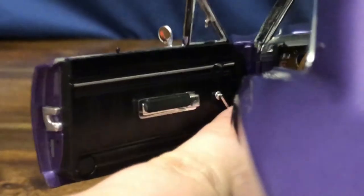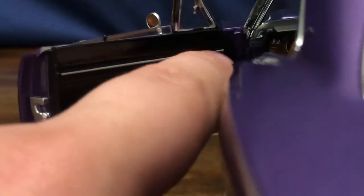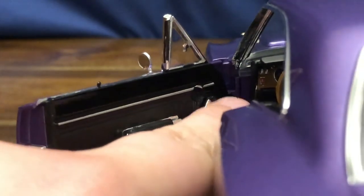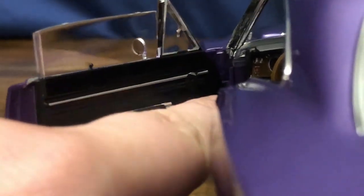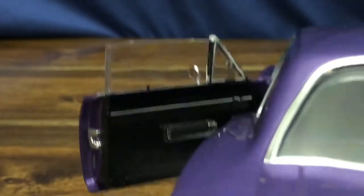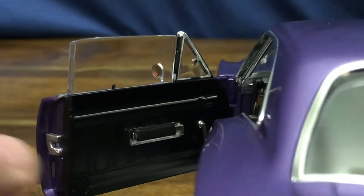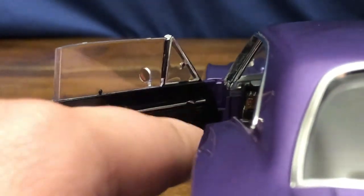The seats tilt forward just a little bit — not as much as some other vehicles. We do have the window crank that's supposed to roll the window up. It needs a little bit of help but it does get up there eventually. The driver's side apparently does not work too well, so we'll put it back down.